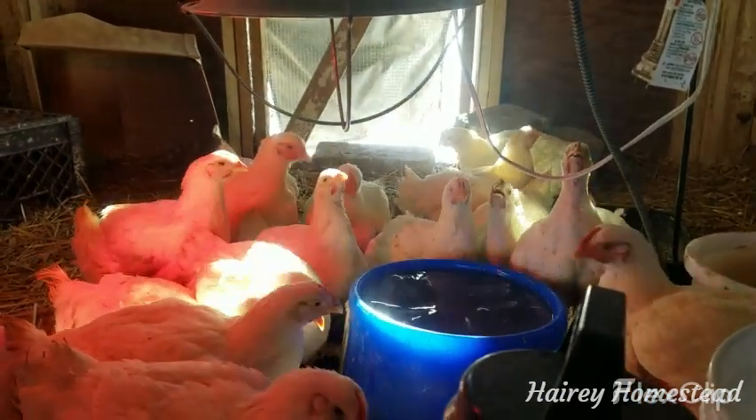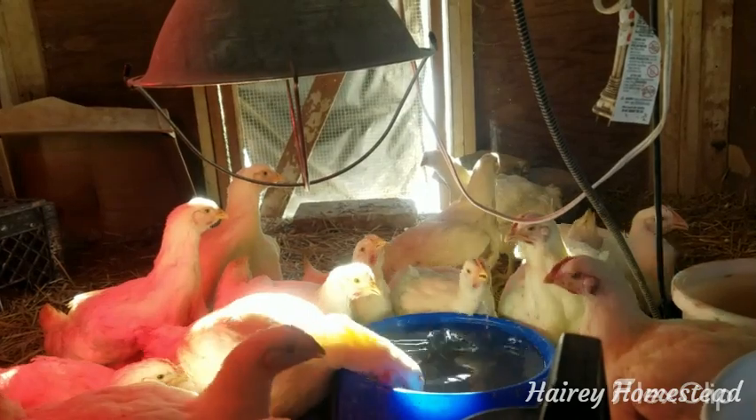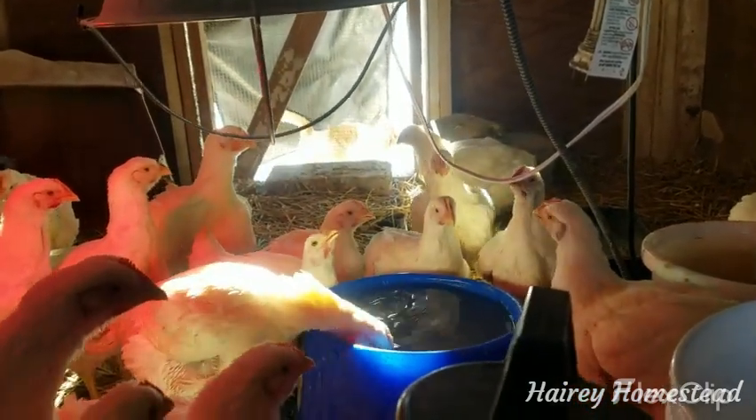These are the meat chickens. They are now — it's Christmas Day. I got them on November 2nd, so their time is coming to an end. Not just yet — give them a couple weeks or so and we'll be there.